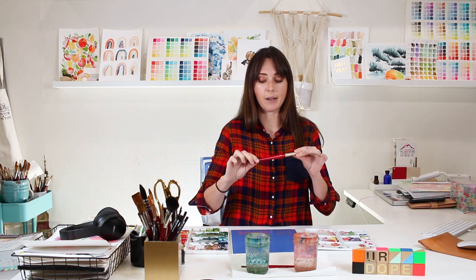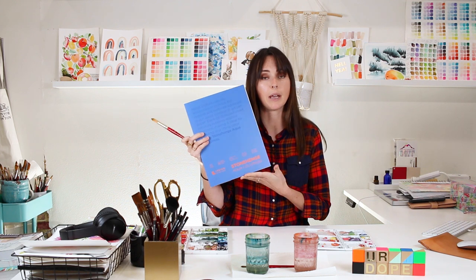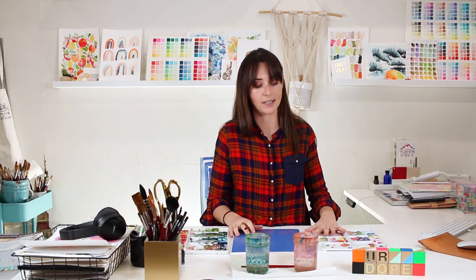To get started I have all my supplies out here. If you don't know what supplies I use, make sure you check out our supplies video — I also have all the supplies I use personally linked below in the description. For this entire video I'll just be using my size 16 Princeton Heritage 4050 round brush. I'll also be using cold press paper from Legion Paper — this is Stonehenge Aqua Cold Press. The reasons why I use cold press versus hot press are all in the supply video on paper.